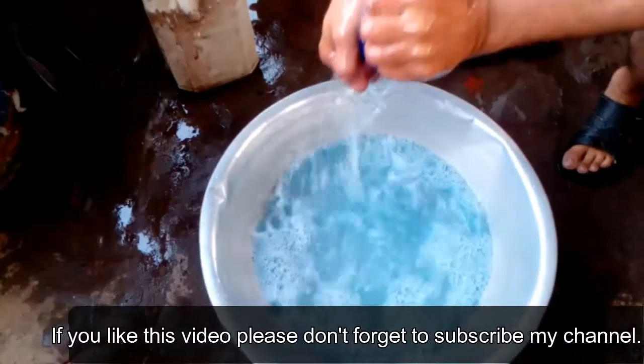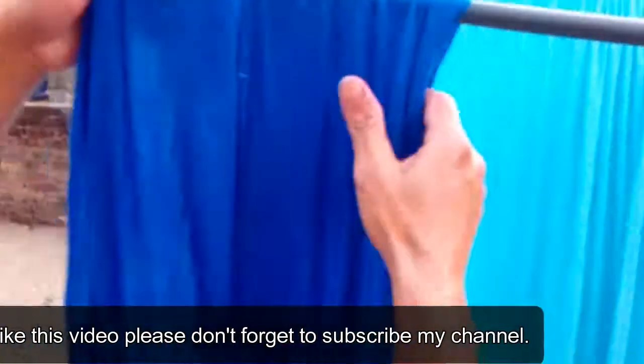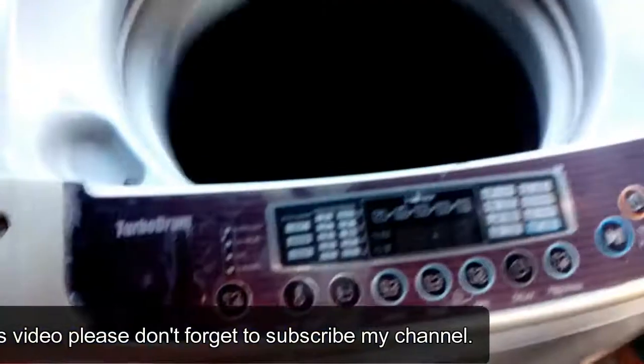If you have or can manage a silicone-based softener, you can use it as well, but this is optional only. Let them dry naturally.